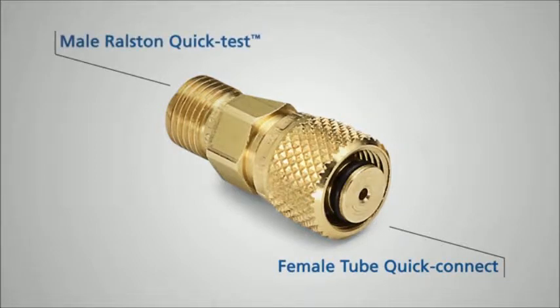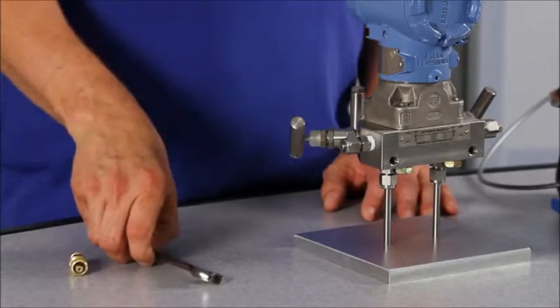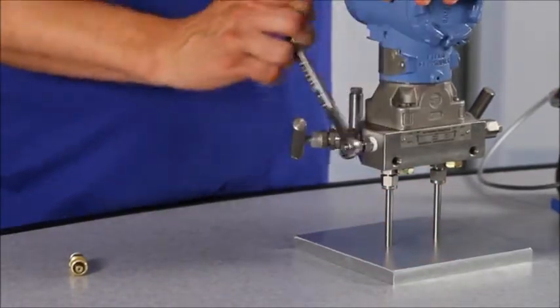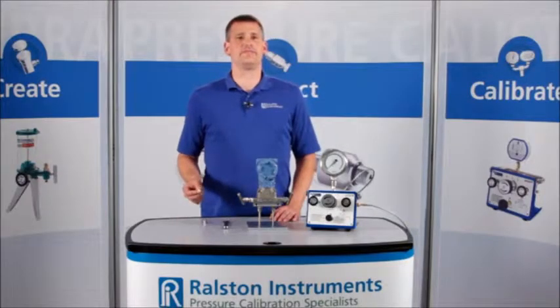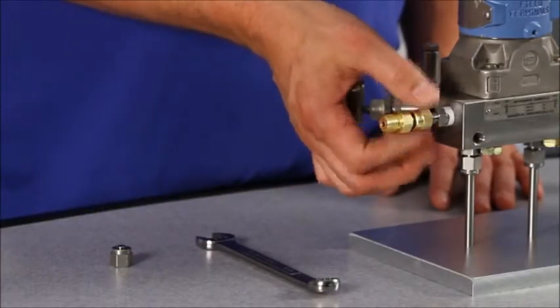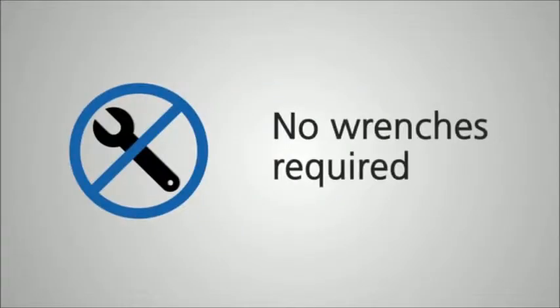Instead of using a wrench to connect to a tube fitting, this adapter lets you do the job with only your fingers. Simply remove the nut and ferrule from the tube fitting you wish to connect to, then thread the tube adapter on until it is finger tight. There is no need for a wrench because the pressure tight seal is made on an O-ring inside the tube fitting and not using a nut and ferrule.